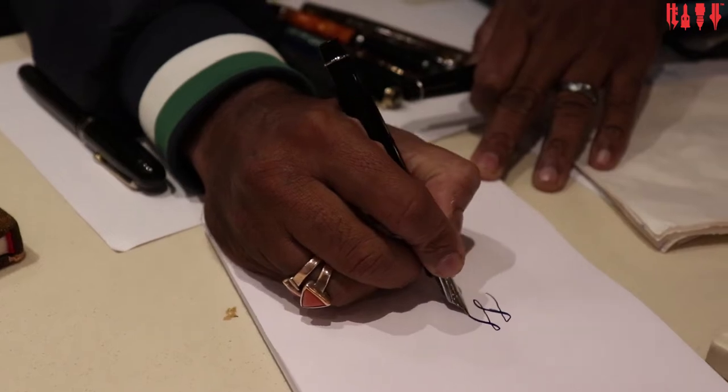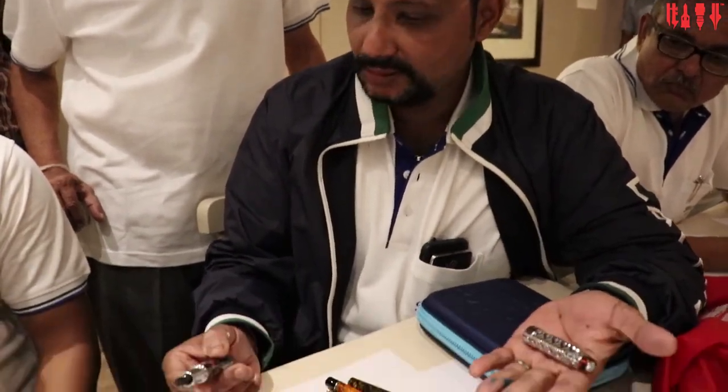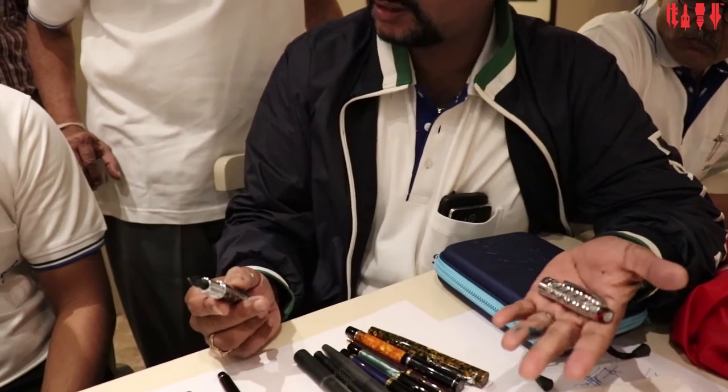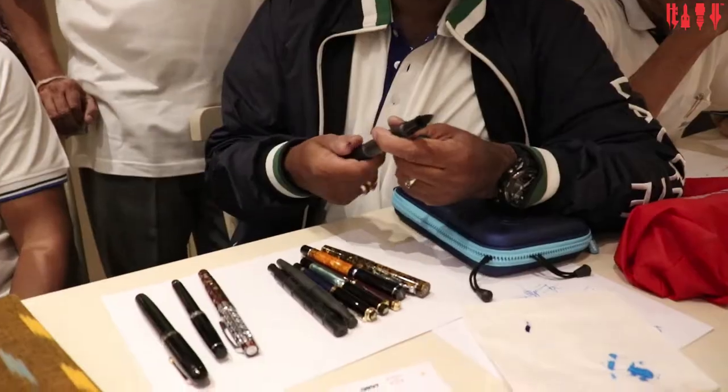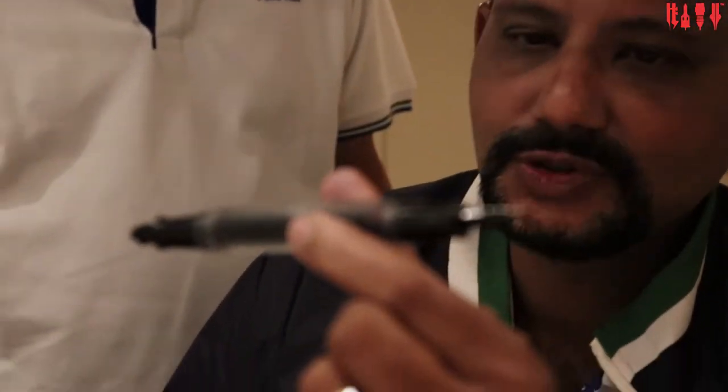Wow. I don't know what it is. It's heavy. But the finishing, nib, structure, and the 3rd grade — double-sided. Now you will know what I'm talking about. Wow. You should use this two sides.